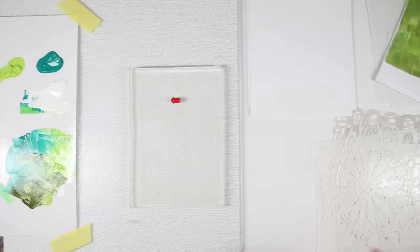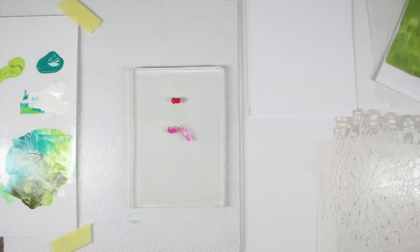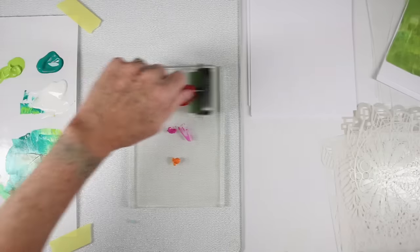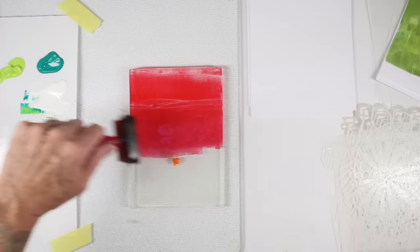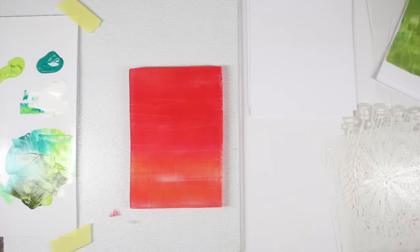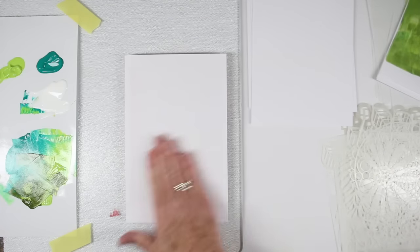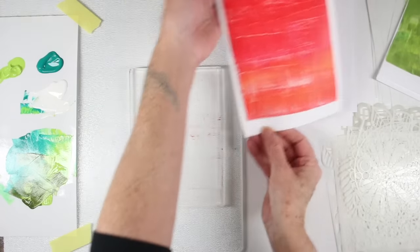Another way to add paint is to go directly from the tube right onto the gel press. With the Dina Wakely paints it's really easy because they're heavy body, so they're super easy to apply right from the tube. I've used three colors — ruby, magenta, and tangerine — and I'm making sure my brayer is nice and clean. I'm going back and forth blending them so they spread out, lifting my brayer each time I hit the end. This gives me a really nice smooth ombre look. This is a great start for any backgrounds and you can use these for collage or art journals.